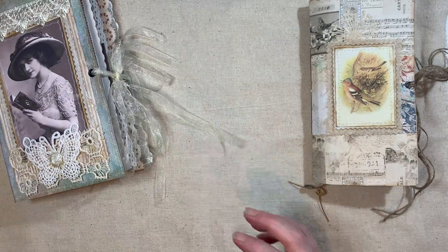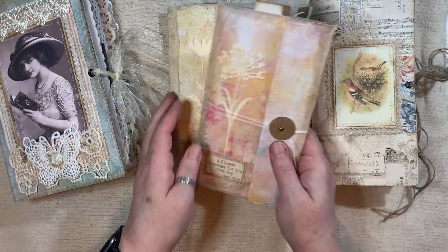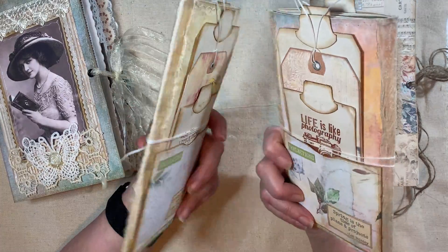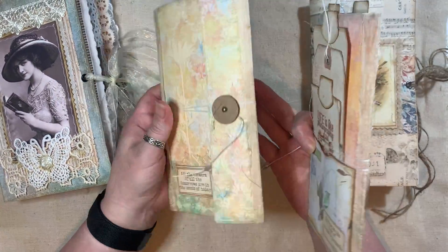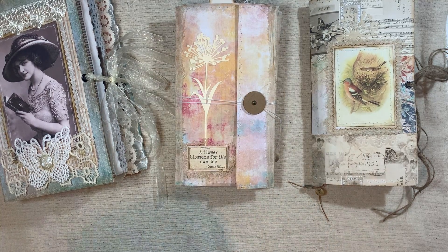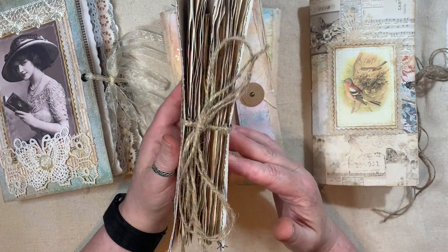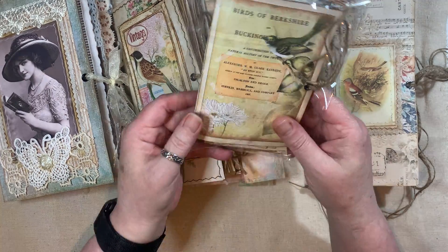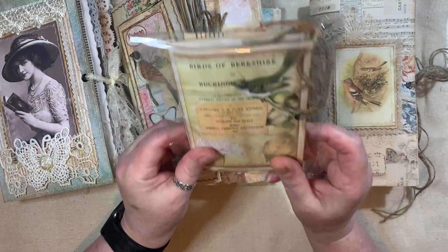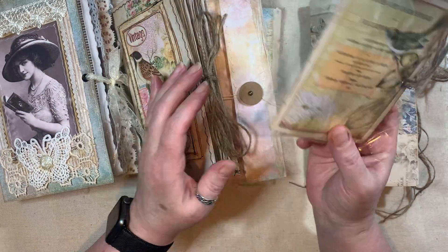I made these yesterday - these are Spring Mist, little kind of folio-type books. I'll put the video to that below. And I made this one the other day - that is reduced as well. And I've still got one of these available. It's just a little mini Beautiful Birds book with a little ephemera pack. I will link the video to that.